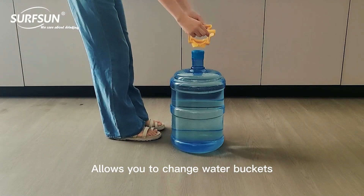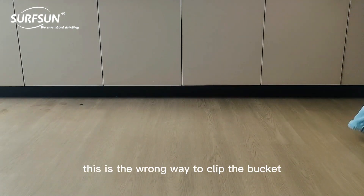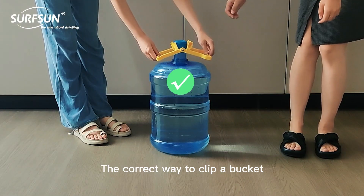It allows you to change water buckets, no longer making it difficult or uncomfortable. This is the wrong way to clip the bucket. The correct way to clip a bucket is shown here.